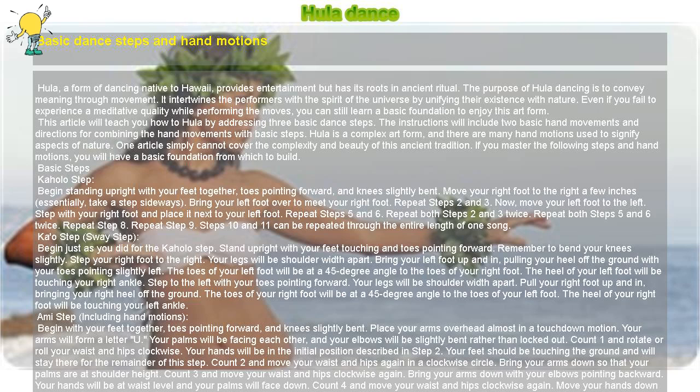Basic Steps — Kahala Step: Begin standing upright with your feet together, toes pointing forward, and knees slightly bent. Move your right foot to the right a few inches — essentially, take a step sideways.